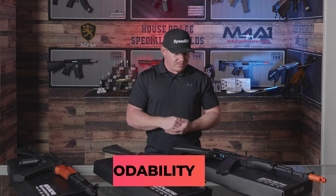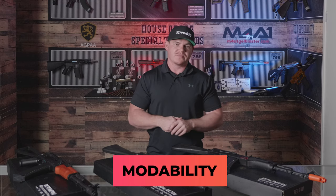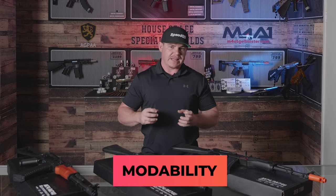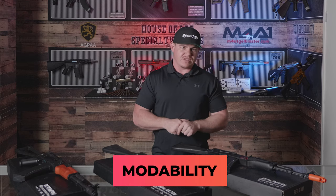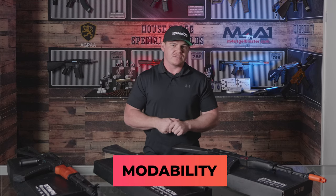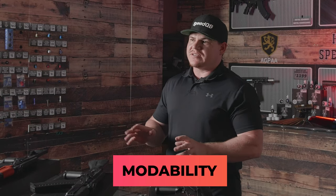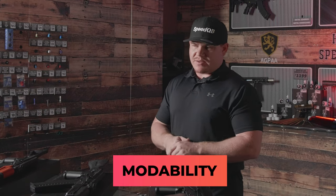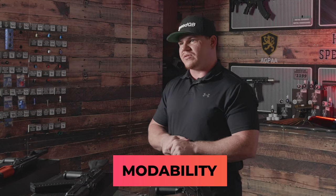Moving on to modability — out of 10, these blasters running the V3 setups, you can mod them, but I would keep them to a more moderate level. Being nylon, the gearboxes can flex if you put too much stress on them. If you get these blasters sitting around 330 FPS using around an M90 to M105 spring, that's going to be perfect. Modification-wise you could do SHS gear sets, pistons, and upgraded motors. I'd sit them around 7 out of 10 for modability.